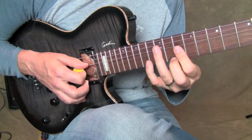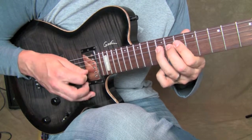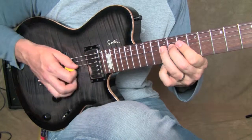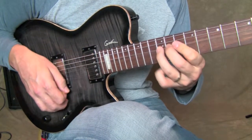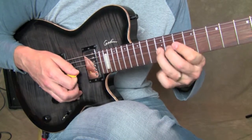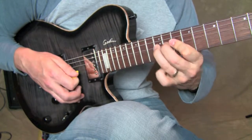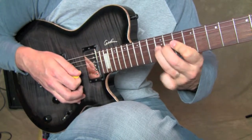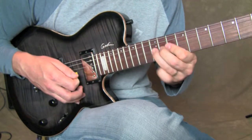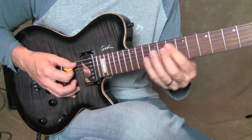Then I get the D string at the 12th fret and attack that twice — pick it twice — and of course with a little vibrato at the end. We can talk about vibrato another time, but just wiggle that note. A real quick point about vibrato: make sure it's in time. That's a super important point. So up to this point we've got all of that.